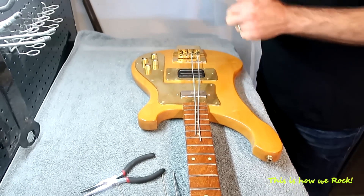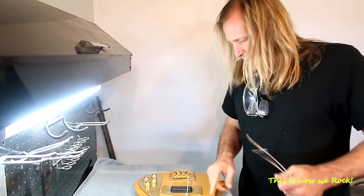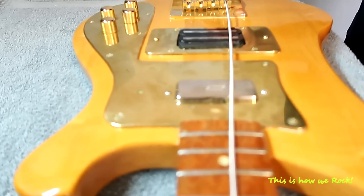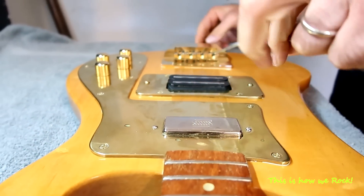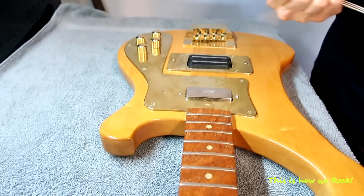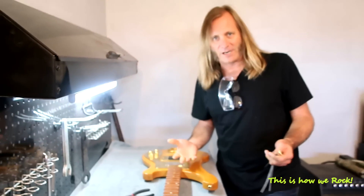Now as I said, this is a Rickenbacker — but is it really? Seymour Duncan replacement pickups, Hipshot replacement bridge, this is custom-made brass I put on there. It's a bit thick and a bit heavy, but it looks super cool when it's cleaned up. After all said and done, is it still a Rickenbacker? It's the shell of a Rickenbacker, basically.